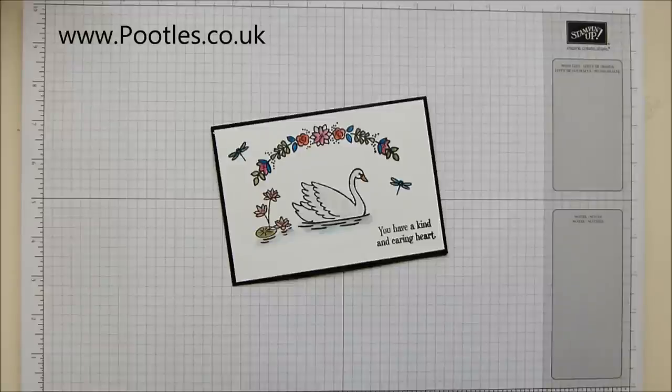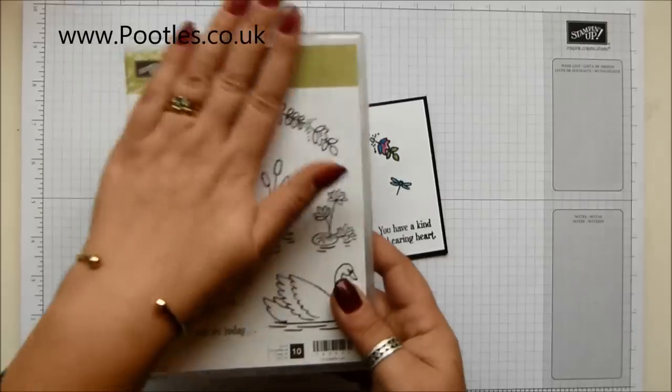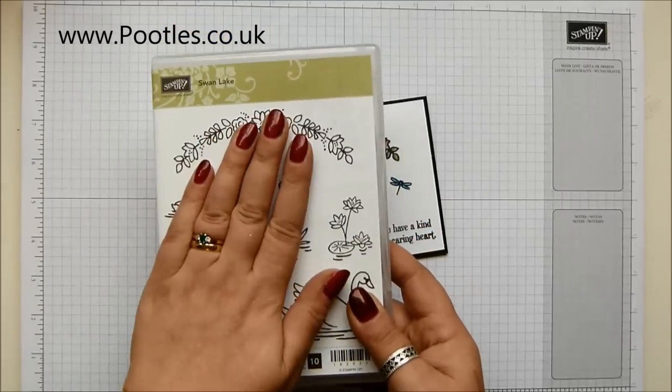Hi there, it's Sam from Peoples.co.uk. Thank you very much for joining me today in Springwatch. Springwatch is 14 video projects coming out back to back for 14 days, focusing on the Spring catalogue and the Saleabration one as well. Every day over the 14 days I have a special giveaway, and today's giveaway is to win this stamp set here — the beautiful stamp set called Swan Lake.